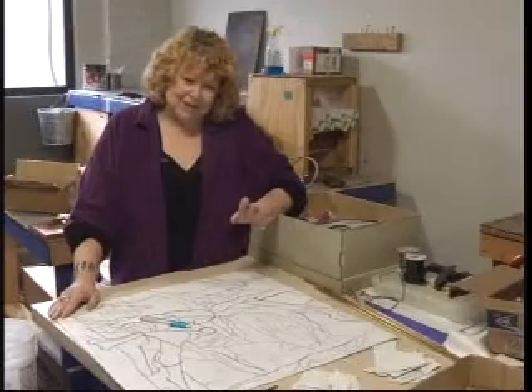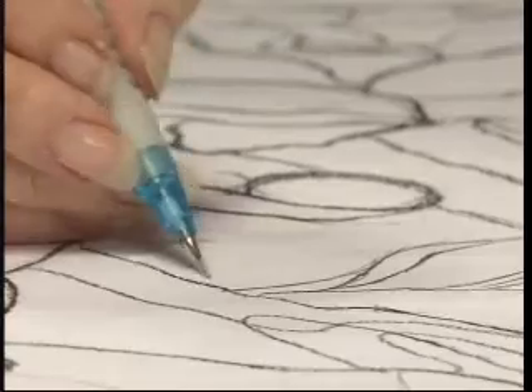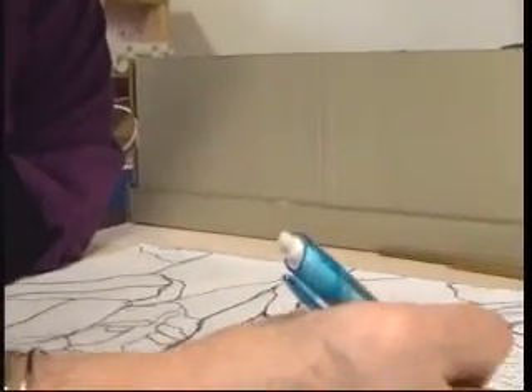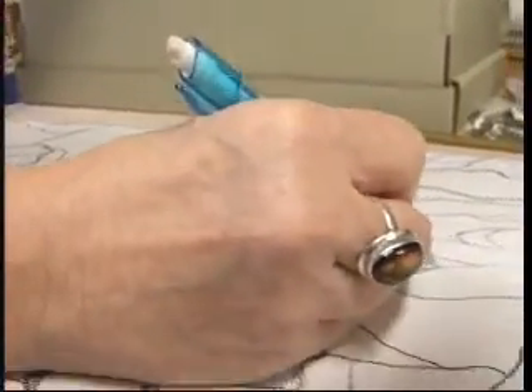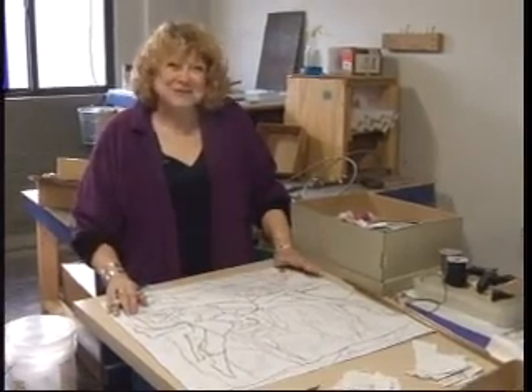Once the design has been selected and the patrons have gone over the various colors, then I draw it to size. This is the most creative and most time-consuming part of the process, but for Lori, the most fun. I love to draw. Drawing is what makes my heart sing the loudest.